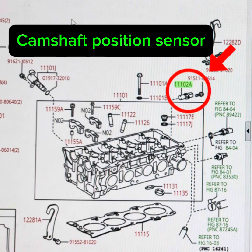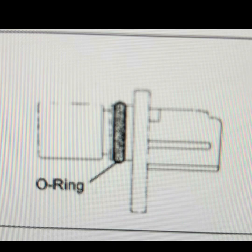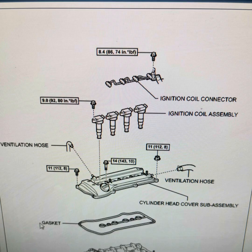The next sensor is the camshaft position sensor, located in the back of the block on the right side. It also has an O-ring that can leak. Here's a picture of what it looks like. This sensor is similar to the crankshaft position sensor in that it also has to do with timing, except it monitors the camshaft. That about wraps up most of the important ignition components on the first-generation Scion TC.